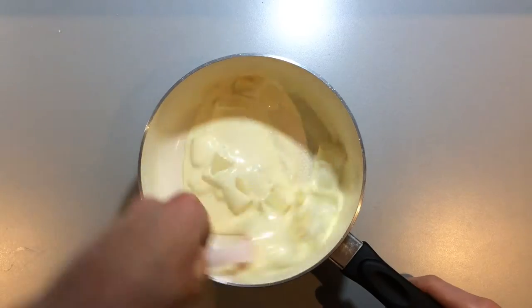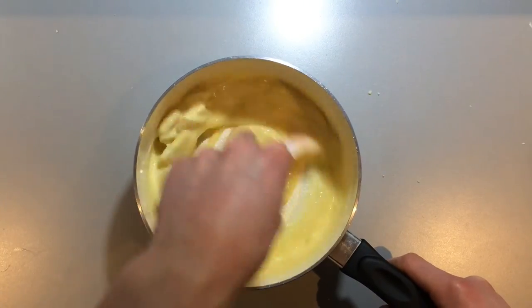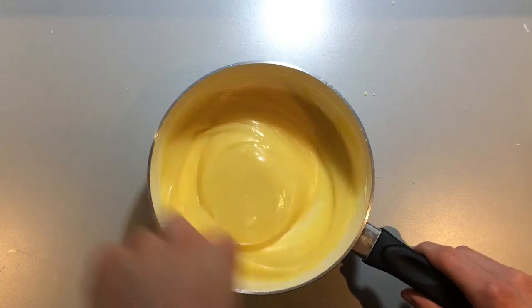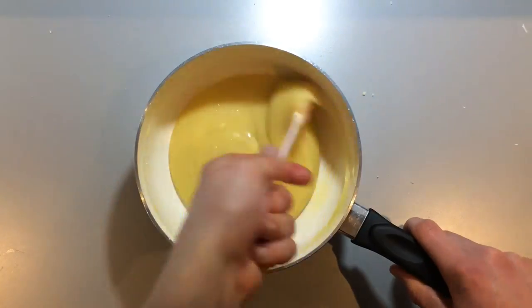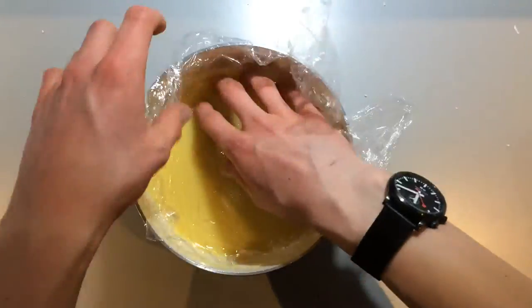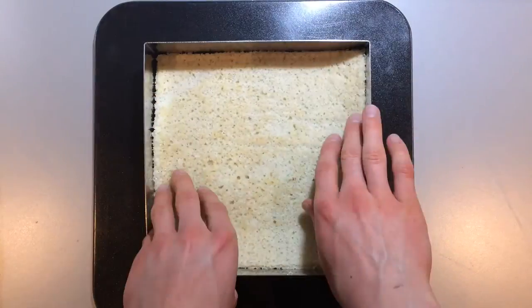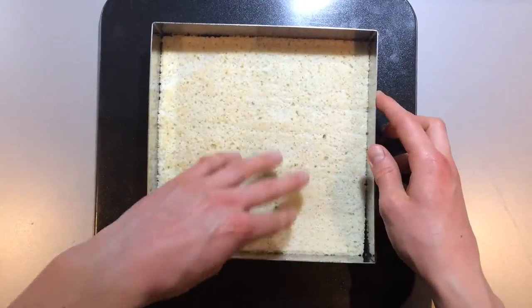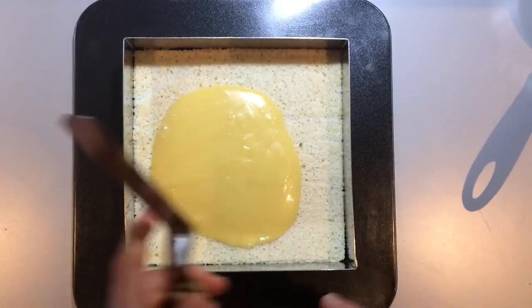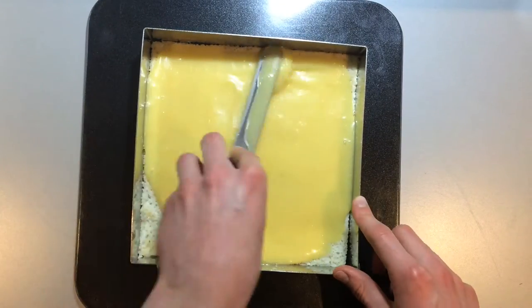Next, we need to make the chocolate ganache. Bring the cream to the boil, then take it off the heat and stir in the white chocolate until it's all one smooth mixture. It's that simple. Cover it and leave it to cool slightly at room temperature. Now fit your square sponge into the frame and pour on top the slightly cooled ganache. Level it off with an offset palette knife and leave it in the fridge to set.